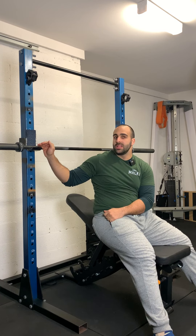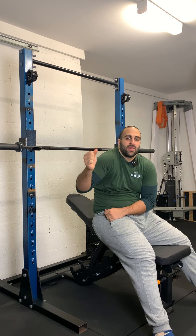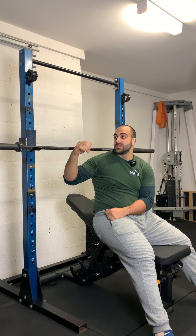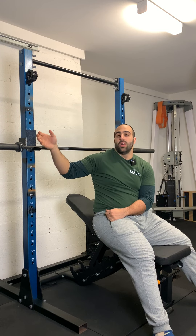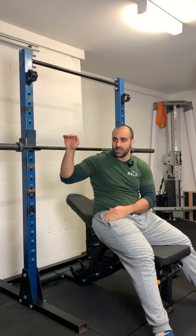A very common mistake most people make with incline bench is they'll either set the pins too high or too low. If it's too high, this puts you in a dangerous situation — you're going to come out of position to unrack it, and when you're tired and fatigued trying to put the bar back, there's a risk you won't be able to reach high enough. On the other side, people put it too low to the point where they're doing almost a quarter rep or half rep just to get the bar up. So make sure you find that sweet in-between spot.